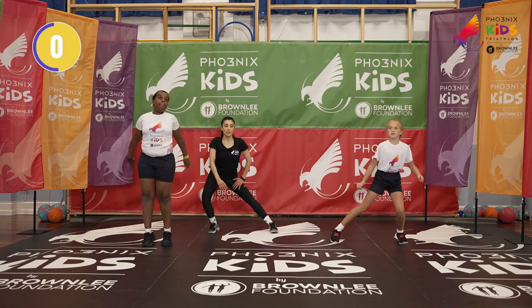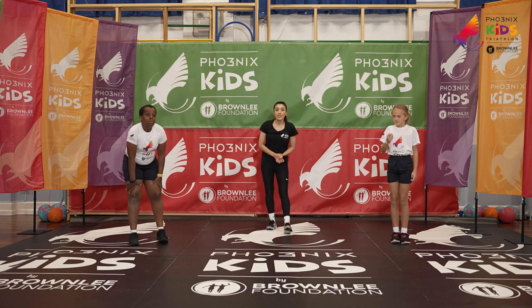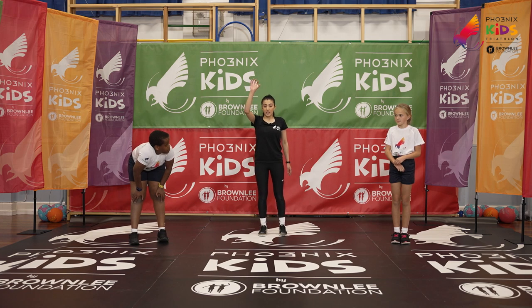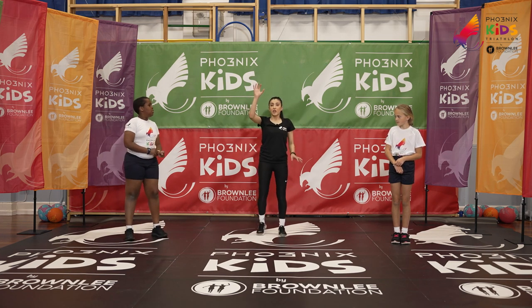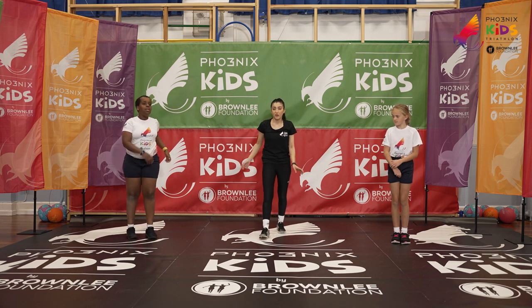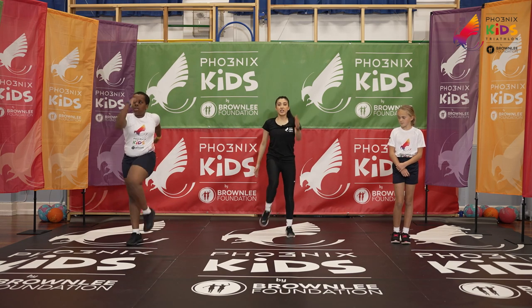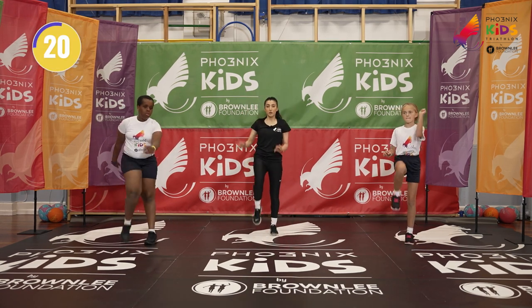And relax — good job guys! On to our fourth exercise: we have our standing mountain climbers. All we're going to do is opposite arm, opposite leg — like we're climbing a mountain. We can get faster once we become experts, but if not, you can try marching with high knees. Ready in three, two, one — let's go!